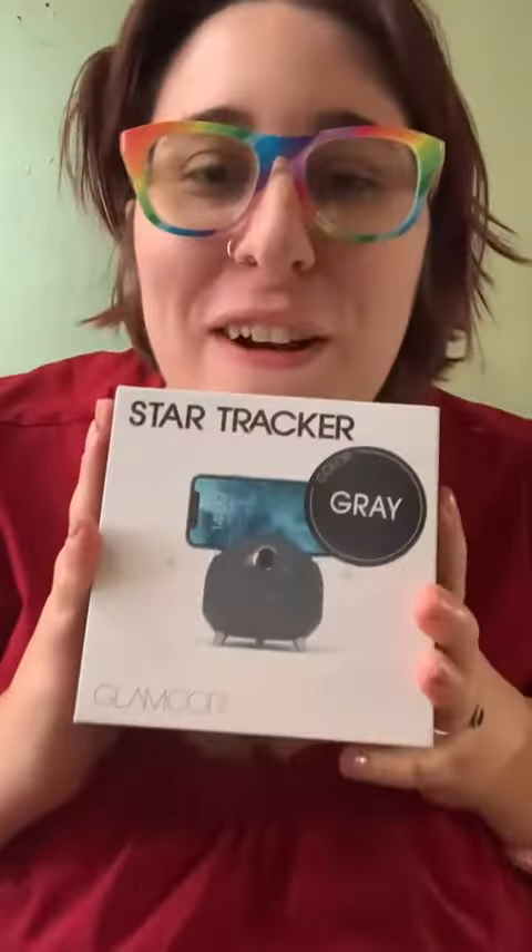I didn't have to download any sort of app — I literally just put my phone on this. It unfortunately does not fit with my case on, so I had to take my case off. There's like no delay, so I feel like it would definitely come in handy. I would definitely recommend it.